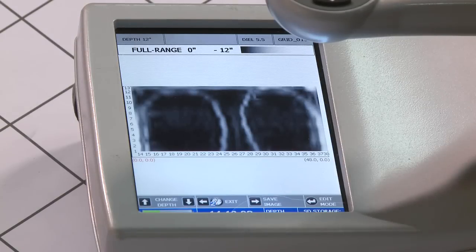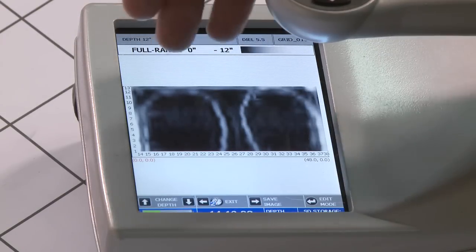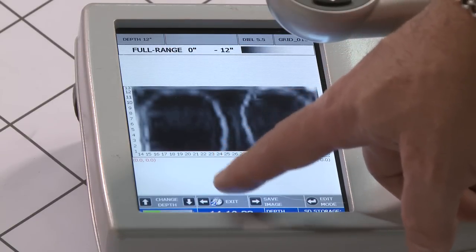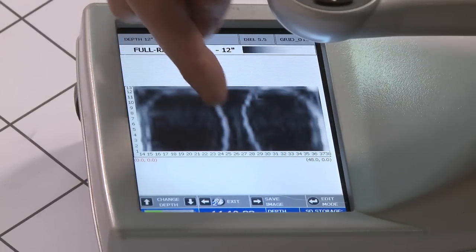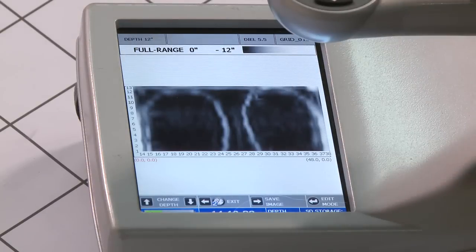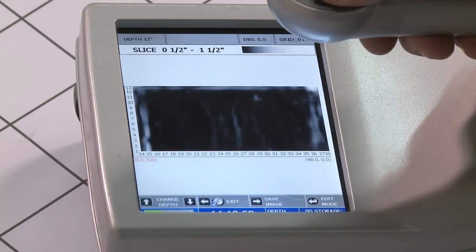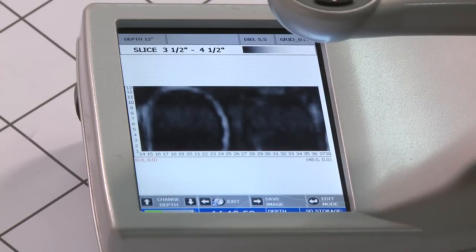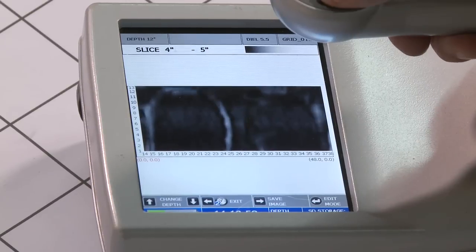Earlier I collected a four by two grid on the other end of this slab and put the results on my screen so I can see exactly how this heating tube runs through the entire slab. The two by two I just did shows the heating tube came down and looped down here, and then you can see it does a double loop up here. Once again, with the full range at zero to 12 inches, pressing the up arrow brings the bottom of the slab up by half-inch increments. Or by pressing the down arrow, I can slice down and see not only where the heating tube is located, but also its depth.